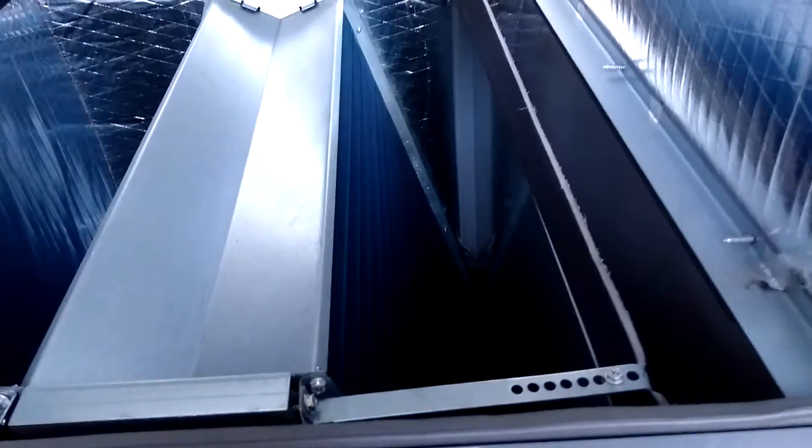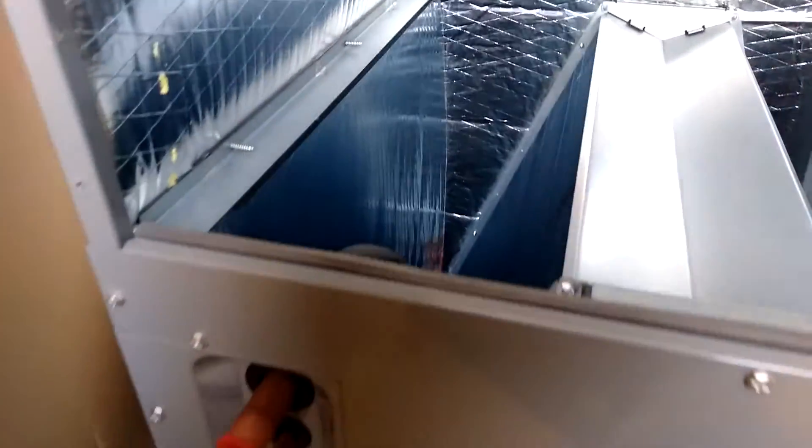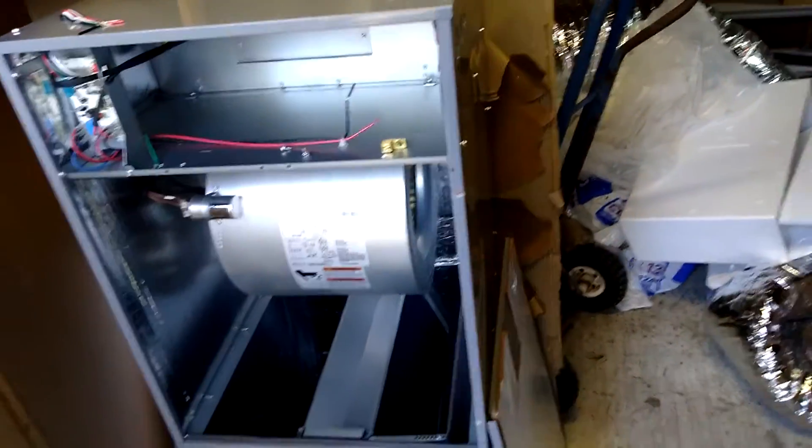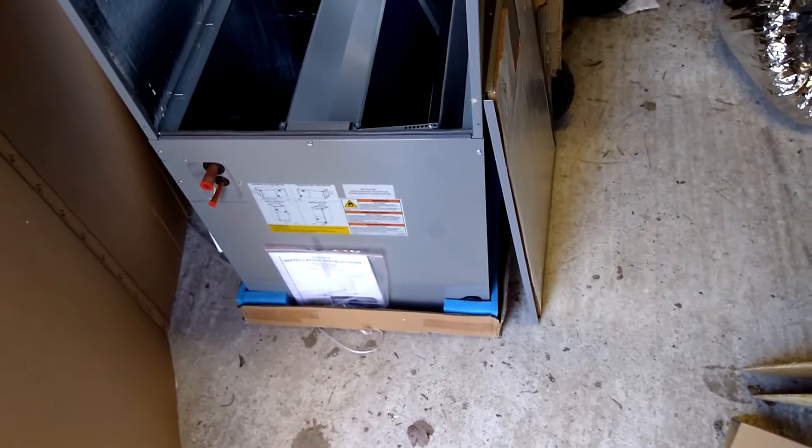That's the inside of the Ameristar. We have our outdoor unit, but I won't be opening that up until we get to the site. I thought you guys might like getting a little quick peek inside to see what it looks like. This cabinet is robust — I think it's 54 inches tall, 24 deep, 22 wide, so it will fill up a closet.